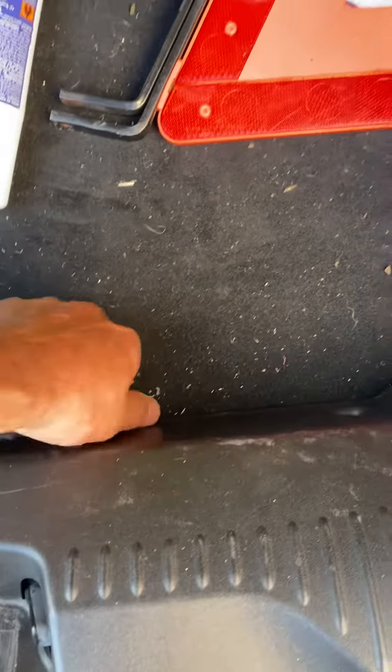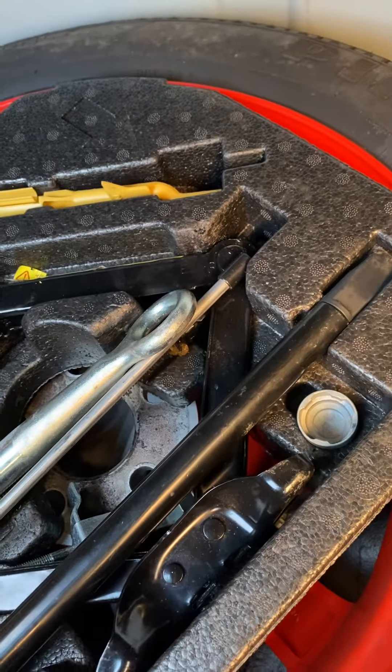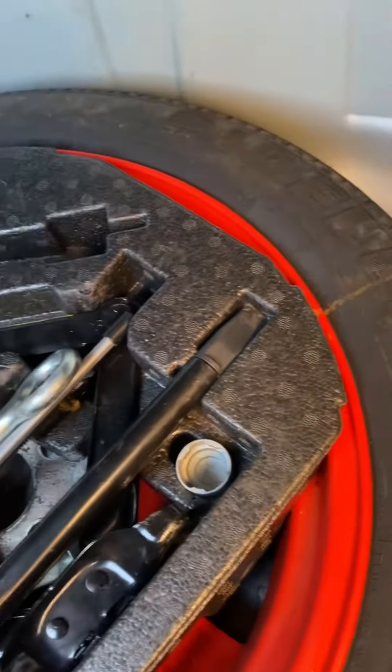Once you get to the back of the boot, there's a little tag, you pull that up. That shouldn't fall down there. Oh my god. That thing here, the yellow thing, is the fuel tank — fuck off — reset thing. Right, I'll tidy this up later.